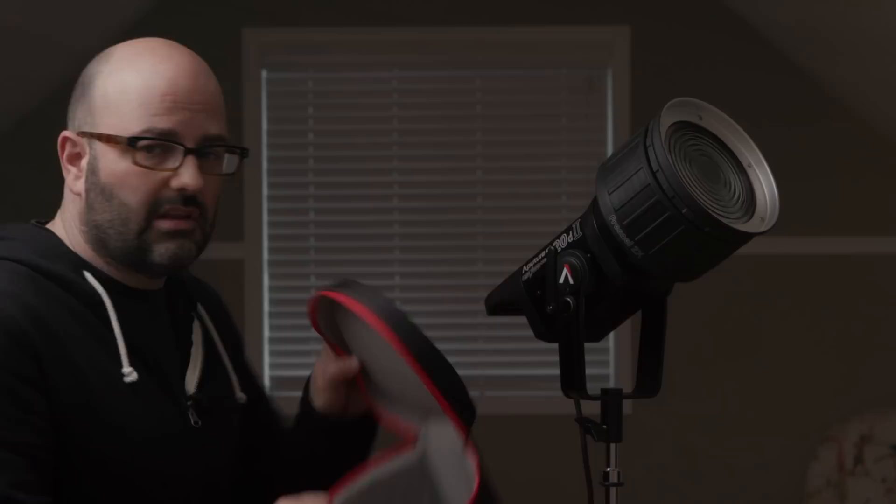That is the Aputure Fresnel 2X. Comes in a nice nifty case to keep it protected. Well thought out — has a little handle too. I dig it. I'll see you guys next time on Gearbox.